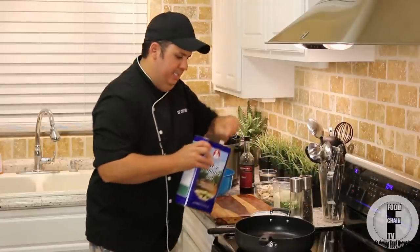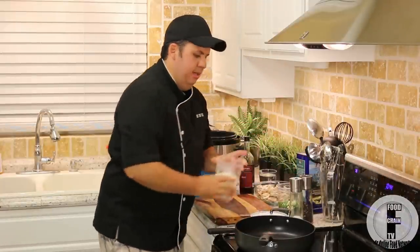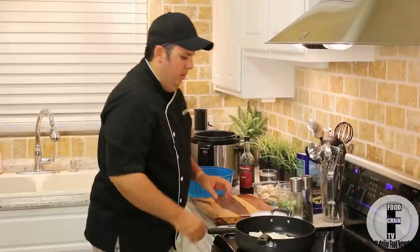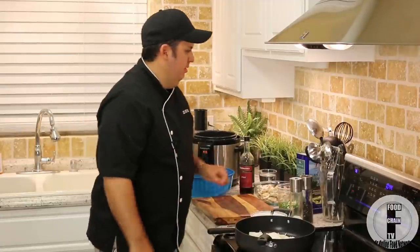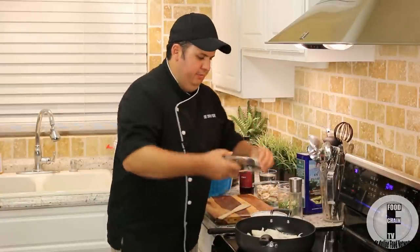I have a skillet here nice and hot, and I'm going to add some olive oil to it. I'm going to start sautéing my onions. I'm not going to add the parsley and the garlic just yet — I like to cook the onions a little bit first. Garlic can burn a little bit too quickly, so I like to do the onions beforehand. A little fresh ground pepper.